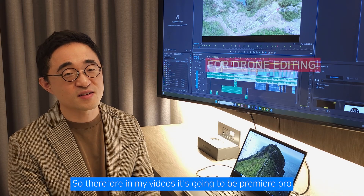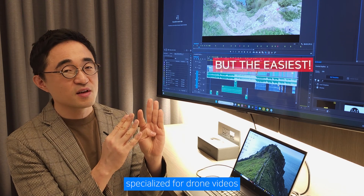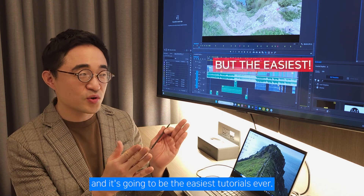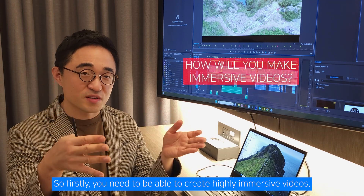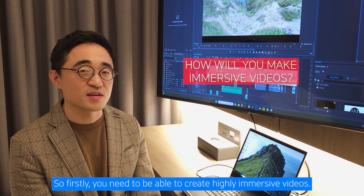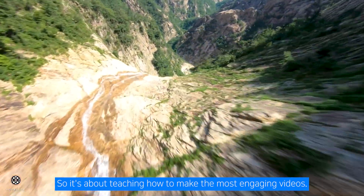Therefore, in my videos, it's going to be Premiere Pro specialized for drone videos, and it's going to be the easiest tutorials ever. First, you need to be able to create highly immersive videos — it's about teaching how to make the most engaging videos.